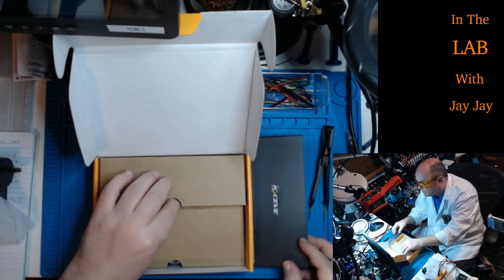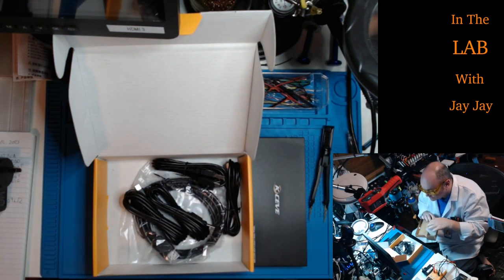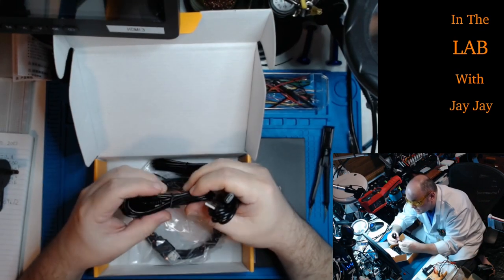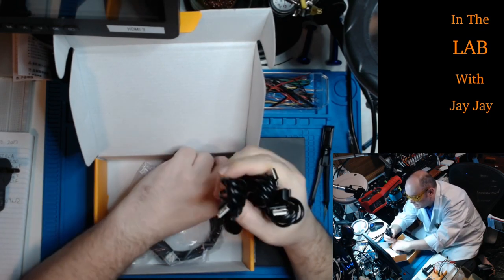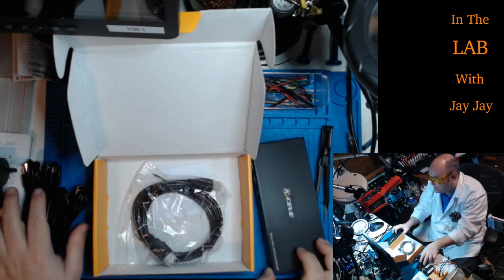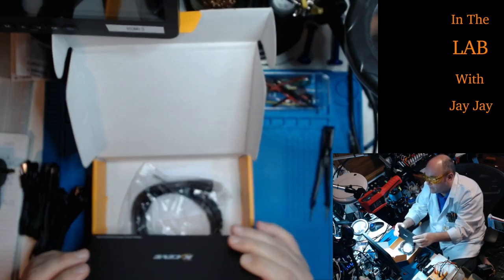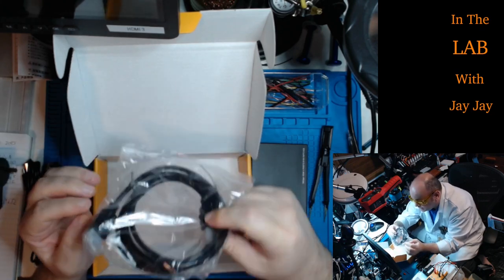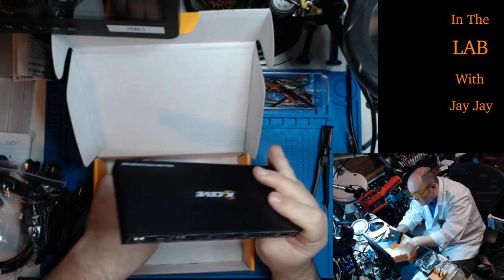Let's see what else is in the box. Looks like a bunch of cables — we've got four USB-A to USB-C cables. On the back of the unit you can see the USB-C inputs, so that's pretty cool. And then there's one HDMI cable, which looks like the output cable.